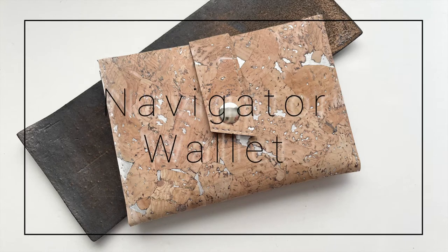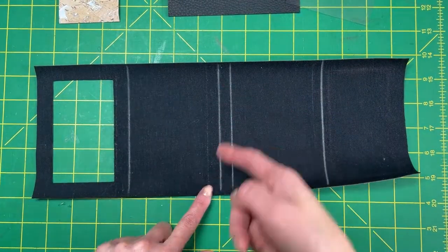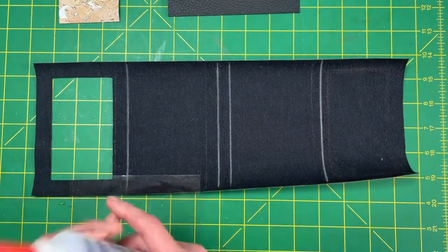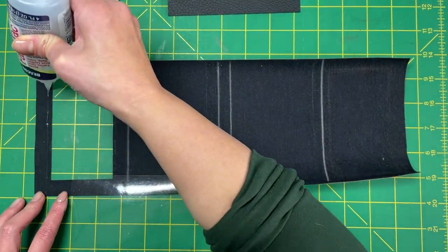Let's make the Love You So Navigator Passport Wallet. Grab your materials and cut them out per the template. Mark the fold and pocket placement lines per the template, then grab your vinyl window and glue it to the wrong side of the wallet body.